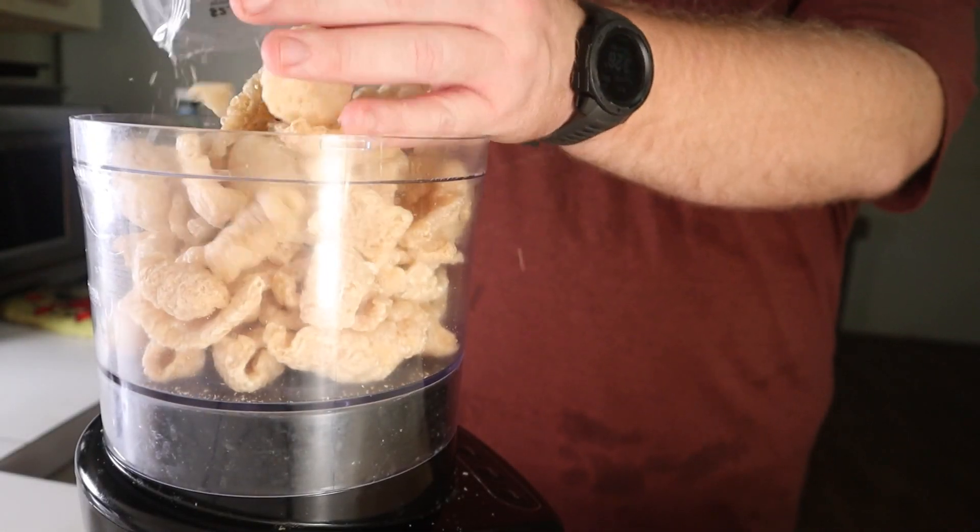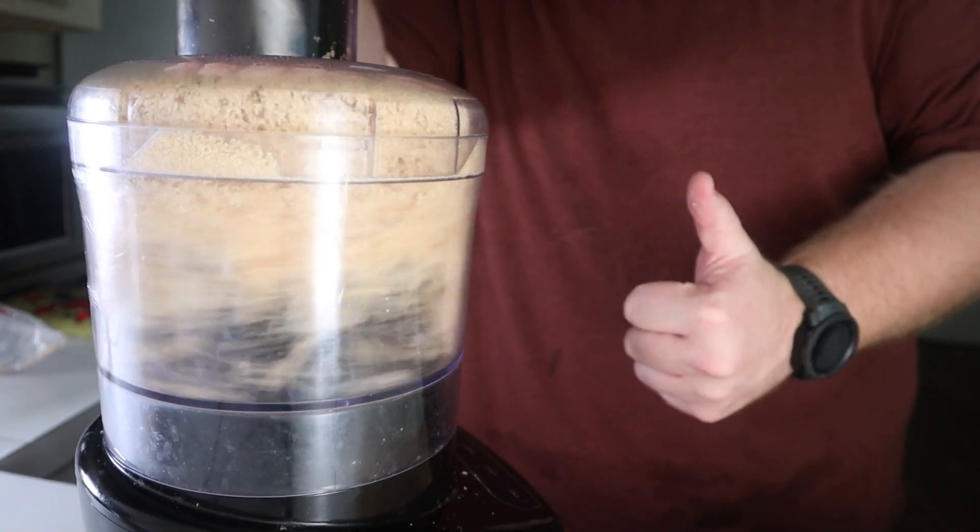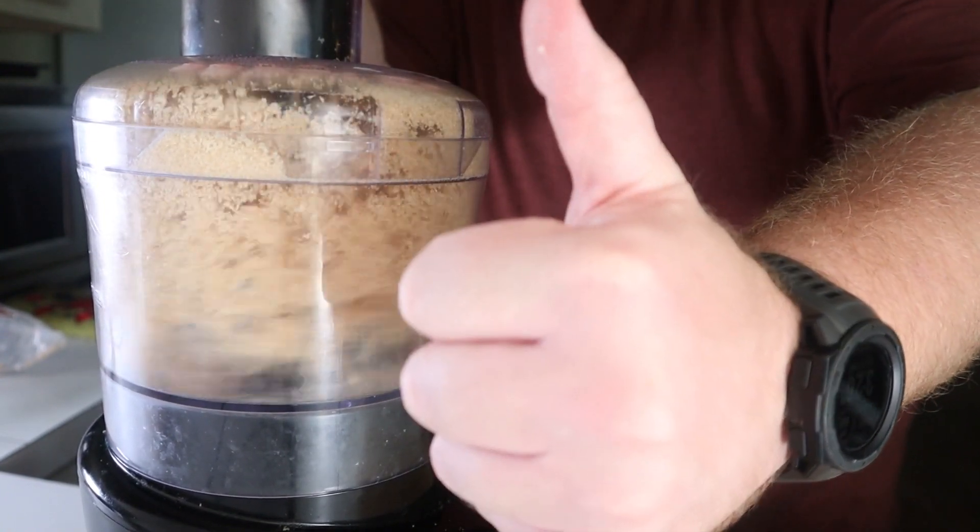Here we go again grinding some pork rinds. Luckily, it's not an absolutely necessary step. You can always just crush them up in the bag, but I was feeling extra and needed to use the food processor anyways.